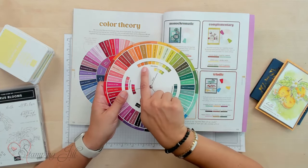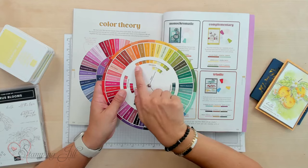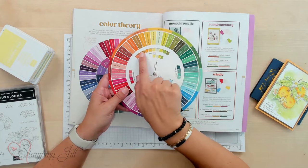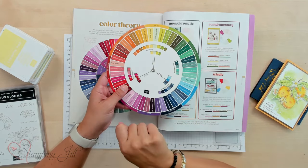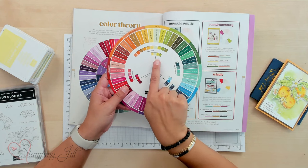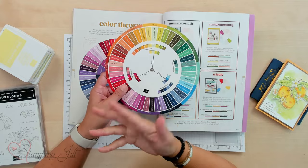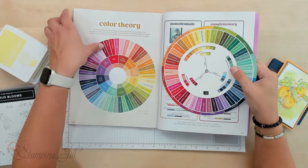I knew I was working with peach pie, pumpkin pie, and crushed curry in that area. I set my color wheel there and the analogous colors with those oranges were yellows and greens. So I chose Lemon Lolly, Soft Seafoam, Lemon Lime Twist, and Granny Apple Green because I knew they would work well with the orange colors. I don't always choose colors that work together well, so I appreciate products that help me pick things that look great.